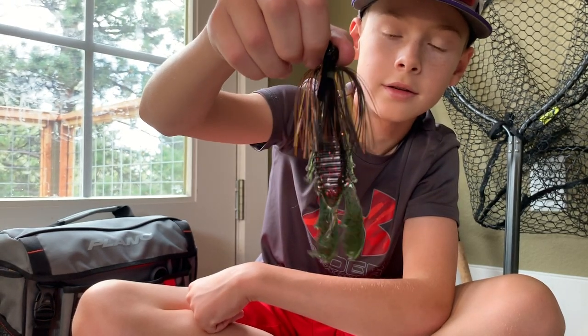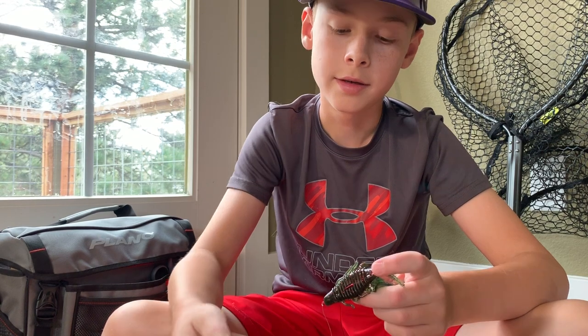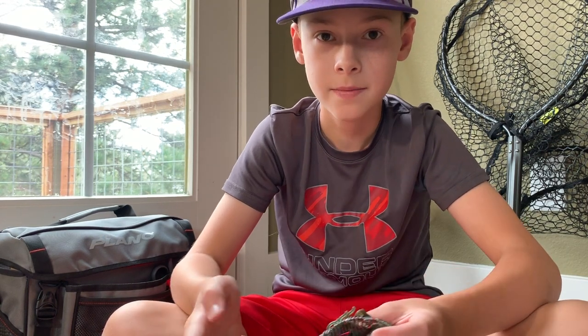I actually think this jig is a little too small for this crawfish, but that's all right. With a jig, you're going to jig it and then let it fall until it meets the desired depth, and you're going to jig it again.